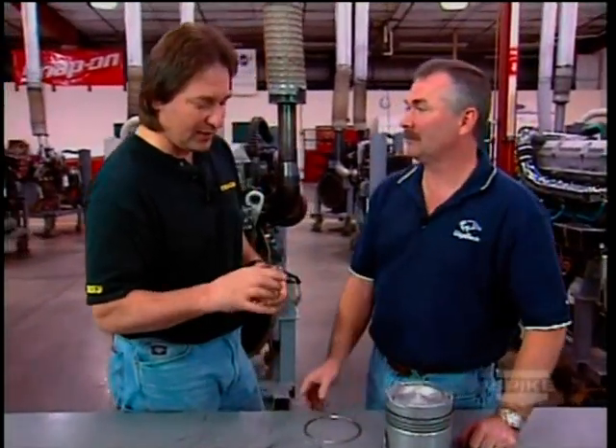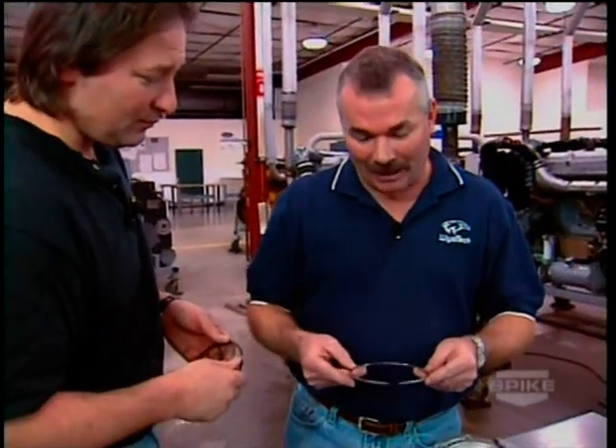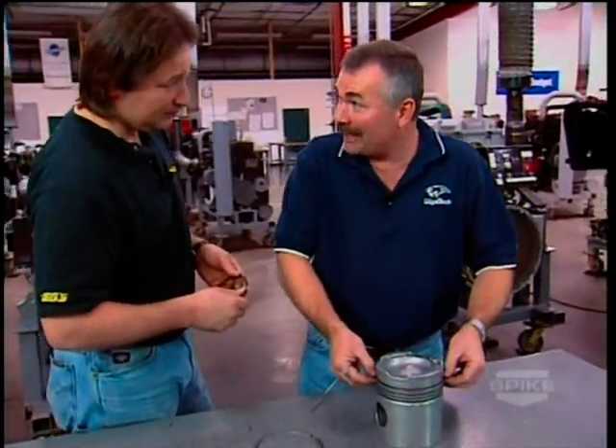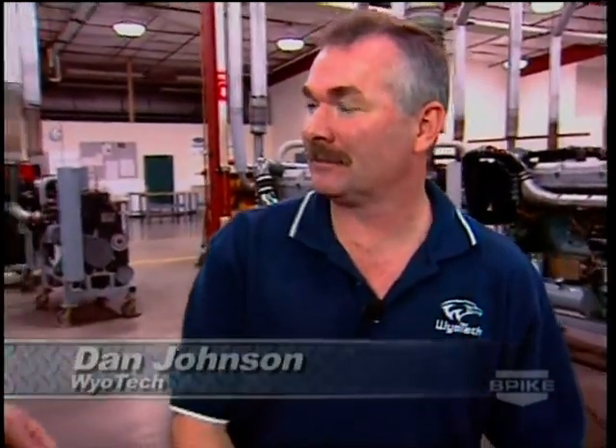Most people know that a piston ring has a certain amount of spring to it, and when that spring is gone it's time for a rebuild. In a diesel engine with this keystone ring, even if we lose some of that spring, the air pressure forces it down and out regardless, so it's still going to seal and maintain great compression. That's a big reason why you get 800,000 miles out of a big rig — it absolutely has a lot to do with it.